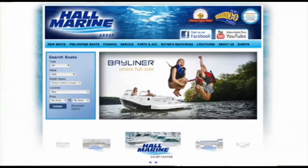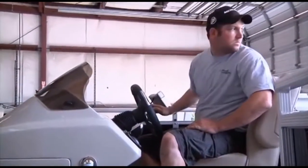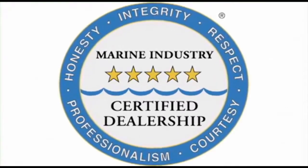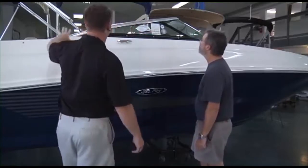All six Hall Marine locations offer a full-service boat dealership with certified Mercury and MerCruiser mechanics. We are also the only five-star certified dealership and marina in the Carolinas and Georgia, certified by the Marine Retailers Association of America and the National Marine Manufacturers Association. Why are no other dealers in the area deserving of this five-star rating? Do you really want to find out?